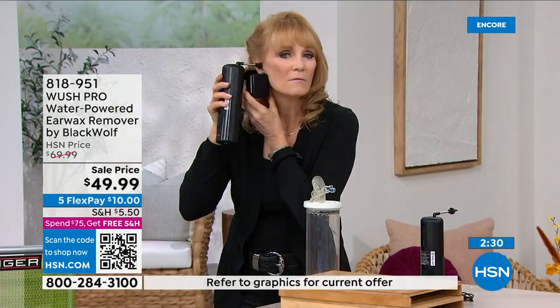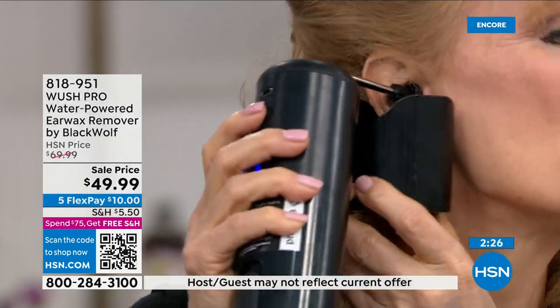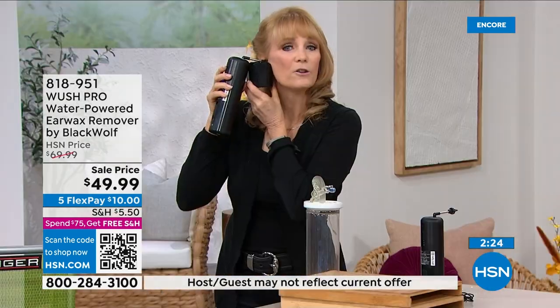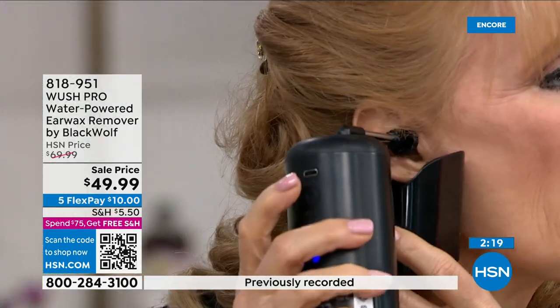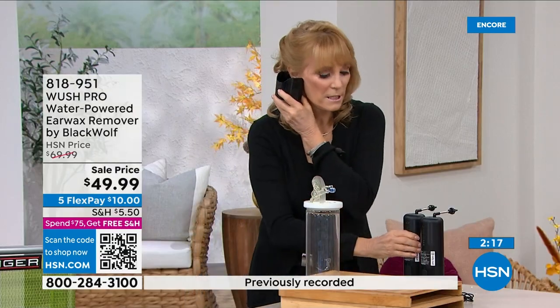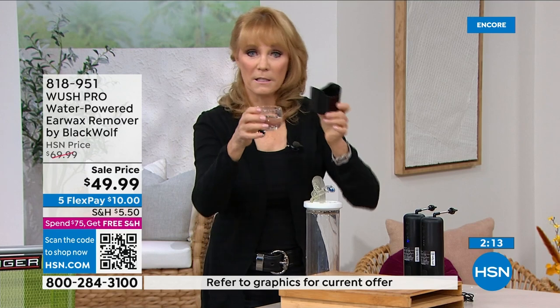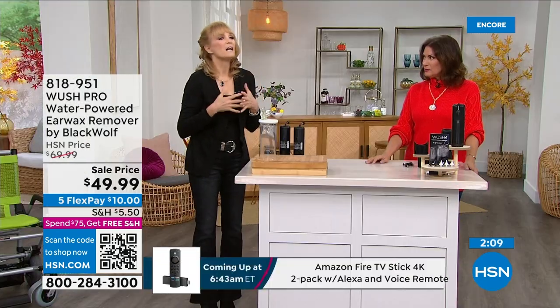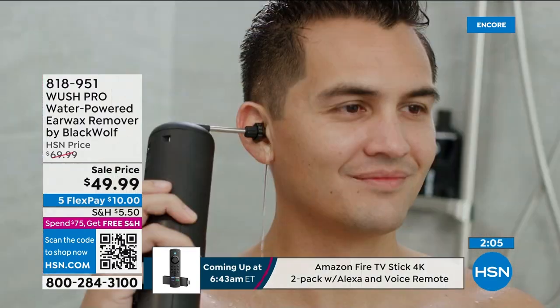I like that it's rechargeable so I don't have to use it while it's plugged in — charge it and freely use it. Now it's washing my ear: three streams going through the soft silicone tip, washing everything out. Take the water and just see — it's rinsing your ear fast and easy. Every time you use it you feel better.